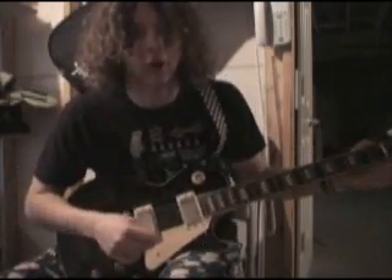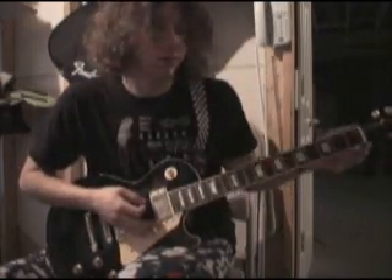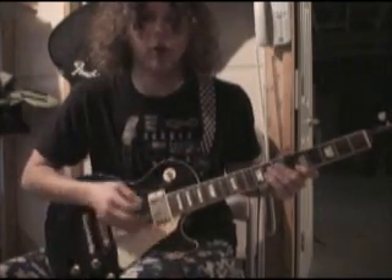First off to note: this song is not in standard tuning, it's in Drop D. So you take the low E string and tune it down a note so that it's D. That means fret 7 on the E string is going to match up with open on the A string.